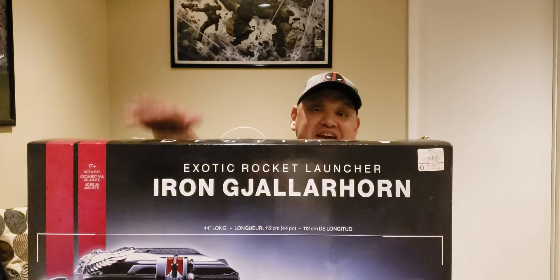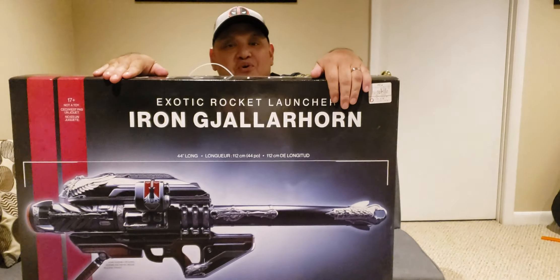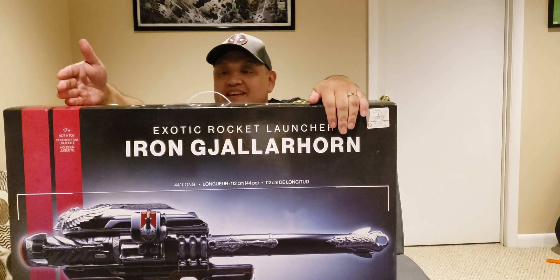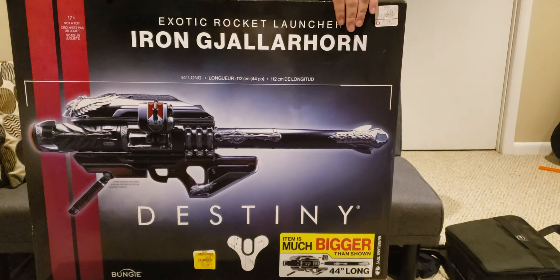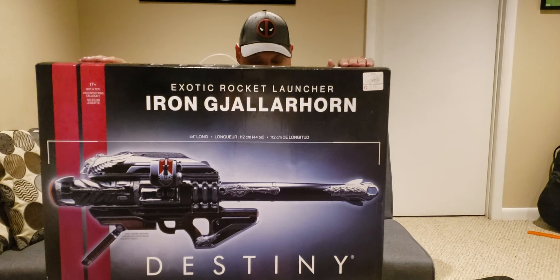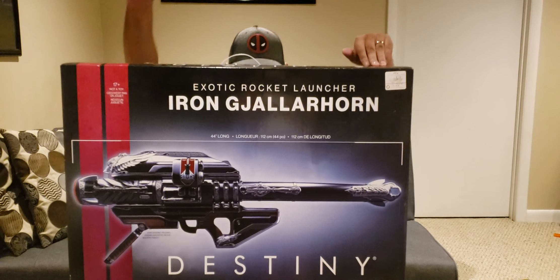Look at this - the Iron Gjallarhorn! What's up everyone, welcome to another BRAC unboxing. In honor of Destiny, we have the Iron Gjallarhorn, compliments of GameStop and McFarlane Toys. Definitely go to McFarlane Toys' website for all the latest and greatest gaming toys. I've been wanting to do this unboxing video for a long time - by the way, look at the shirt - proper shirt for a Destiny unboxing. The Iron Lords Podcast - big shout out to Cognito King, Attic Sovereign, Kaibatsu, everyone.